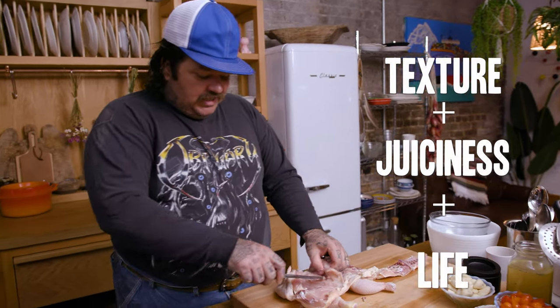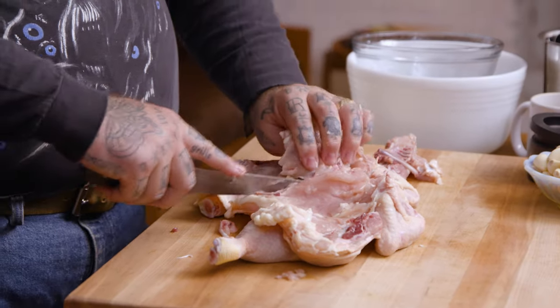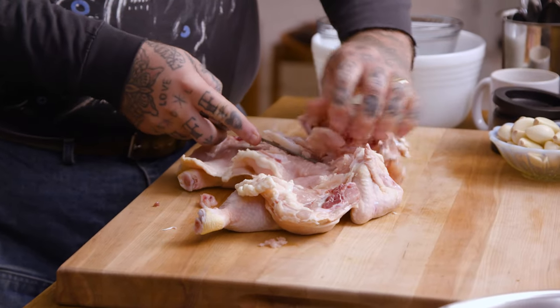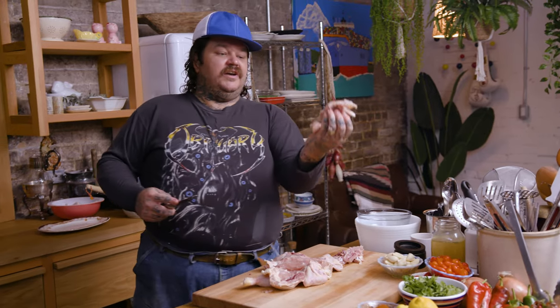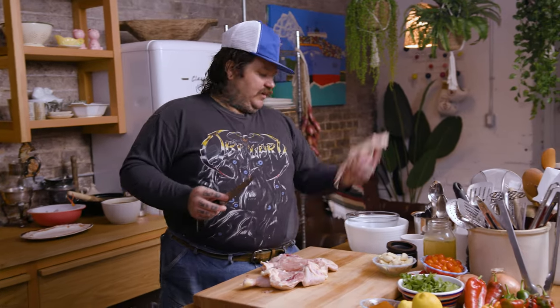We're just gonna cut and trim out some of the bones, not all of the bones. I do want some bones in there because bones create a little bit of texture, a little bit of juiciness, a little bit of life. Cut along the sides and you just want to be careful because you really don't want to cut through the skin. So we got the spine, we got the ribs — spine and ribs. Get out of here.